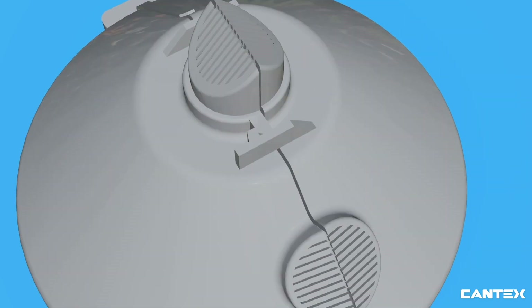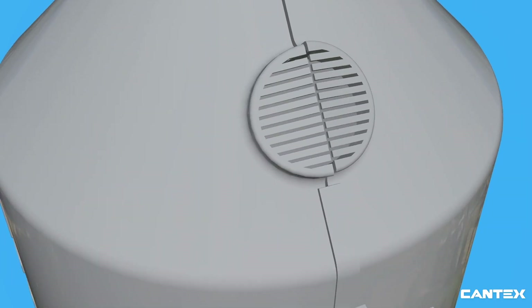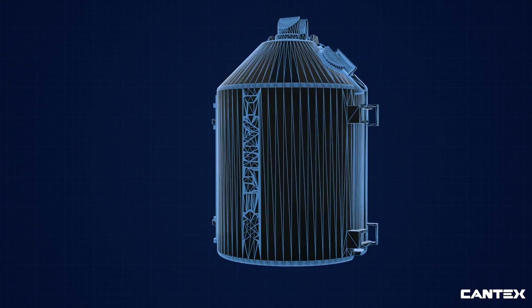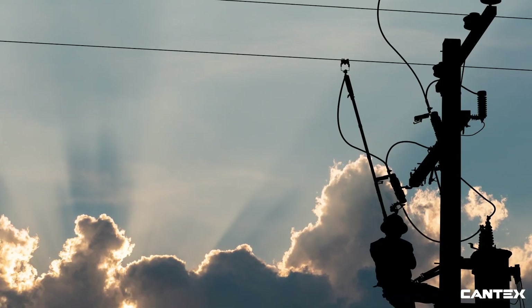Installation of the Cantex EasyGuard is literally a snap. The easy locking system provides a dependable closure in seconds without the need of any tape, zip ties, or tools, making pole top installations safer as well as easier for linemen.